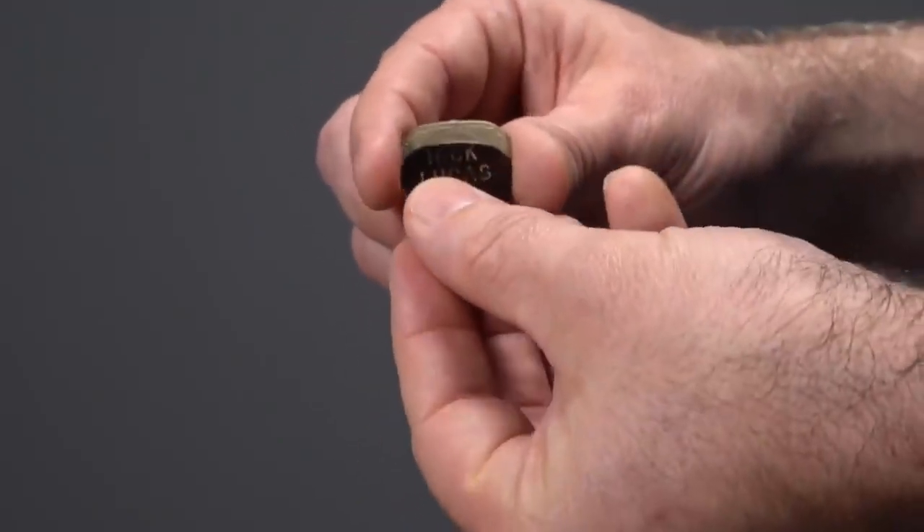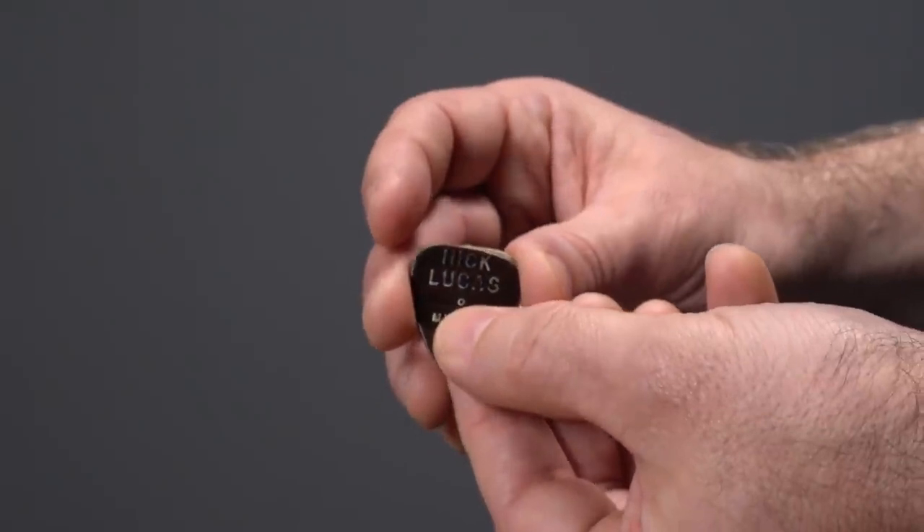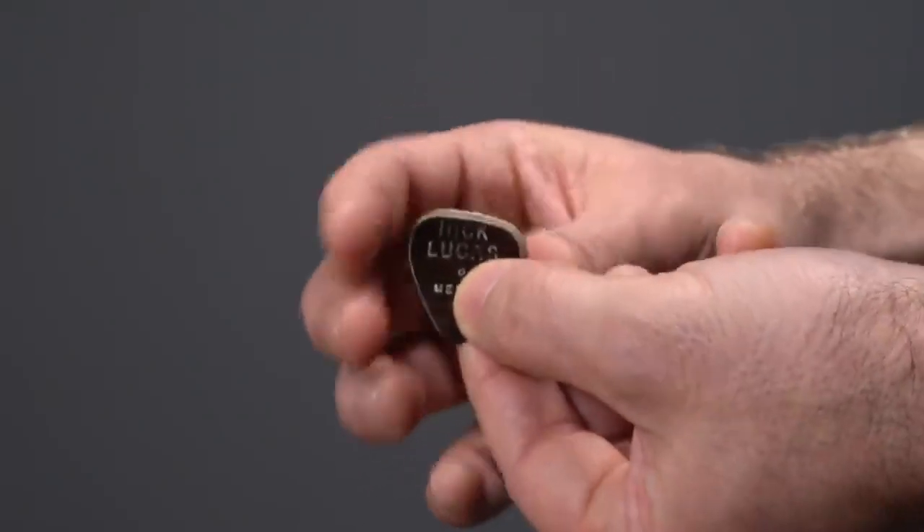Vintage pick catalogs showcasing the D'Andrea line were impressive in the sheer variety of shapes the company came up with. It was as part of the relationship with Nick Lucas — who was really a guitar and singing star at the time — that this particular pick design took off. One of the first innovations post-Fender that utilized the 351 shape were the Herco nylons. The shape here is a little bit more like the vintage 351: a little flatter on the top, very similar in size. Same point geometry, same flat top, rounded corners — an isosceles triangle shape, for those who are ace at eighth grade mathematics.